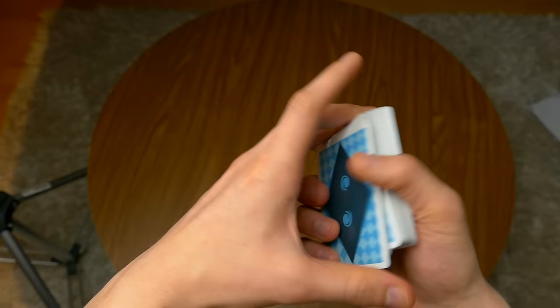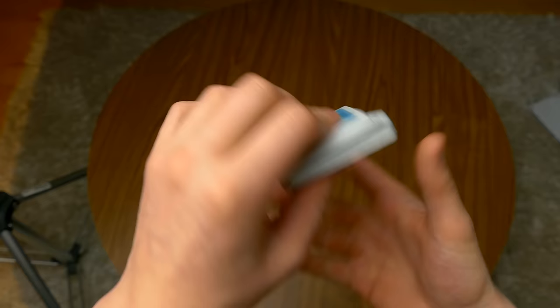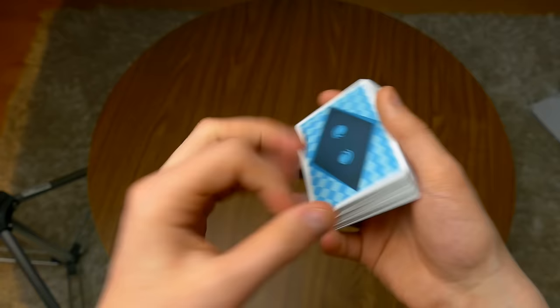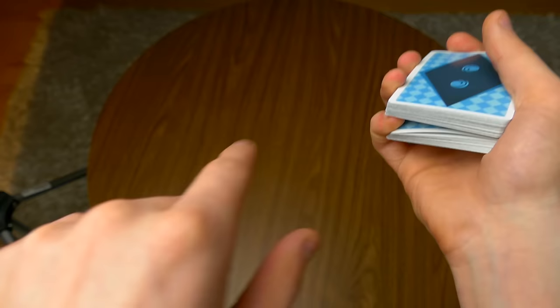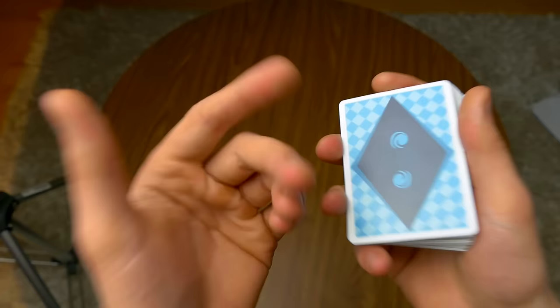In speed it looks like this — this is the Herman Pass without any cover. If I add a cover, then it looks a little bit more invisible. The Classic Pass is where you take the top packet to the bottom, instead of the bottom packet to the top, because in the Herman Pass your fingers are holding the bottom packet and doing this move.